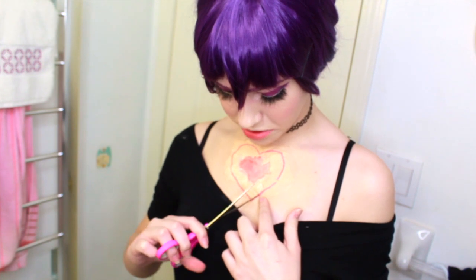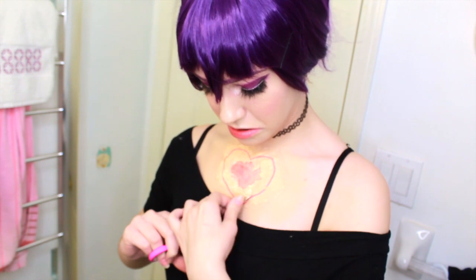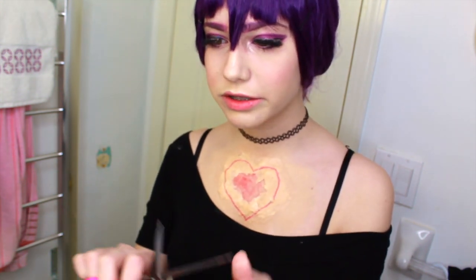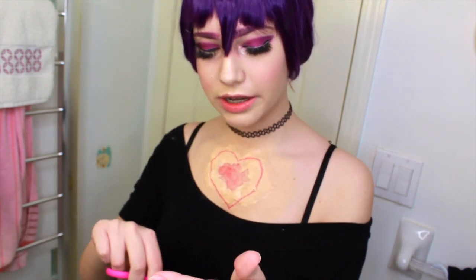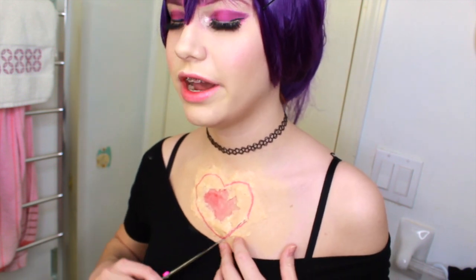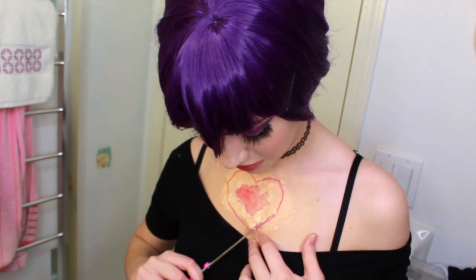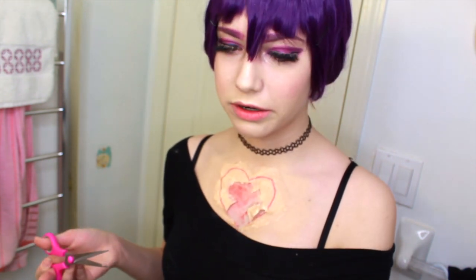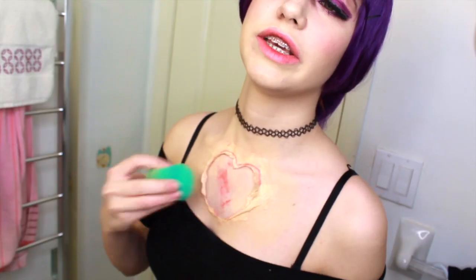Very carefully, you're going to stick your scissors into the fake skin and cut along the traced heart. I would suggest having duller scissors — these are very hard to accidentally cut yourself with, which is great. We're not going to keep this top piece of skin because it's going to be like an open wound, so we can cut that off as we go. Now we have an open skin area.